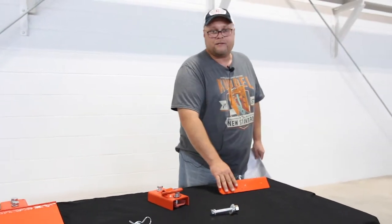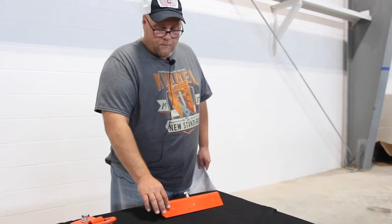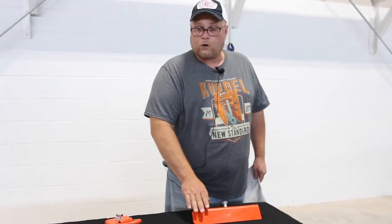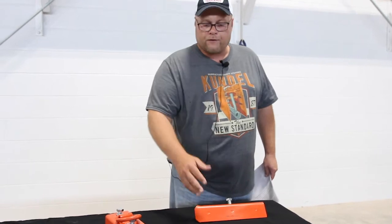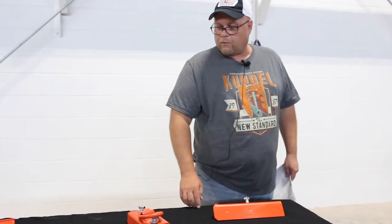We have the push pad — the tamp pad — and this goes on the top of each individual panel. They will come assembled, but you will need to take some of these off for assembly, and we'll touch on that during the assembly part of the video. As you can see, it gets the 2¼-inch bolt on the back.